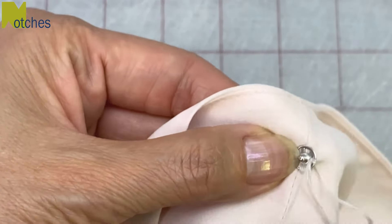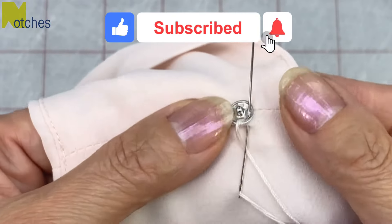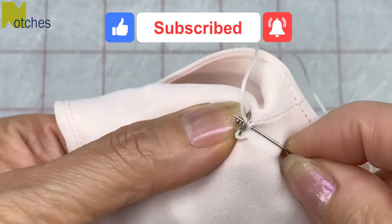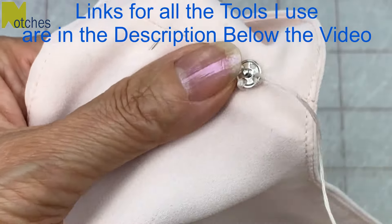If you're finding this video useful, make sure to like, share, subscribe and turn on all of your notifications. You can also find links for all the tools that I use in the description below this video.